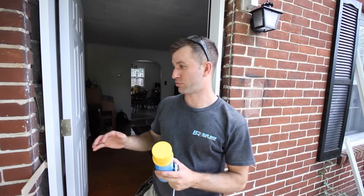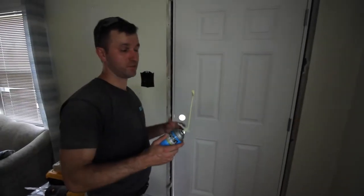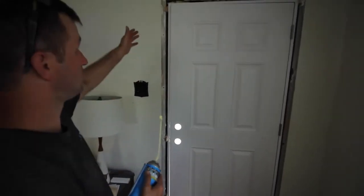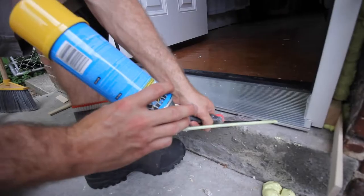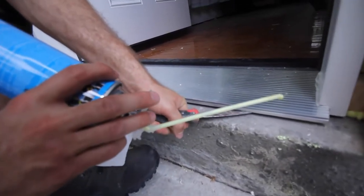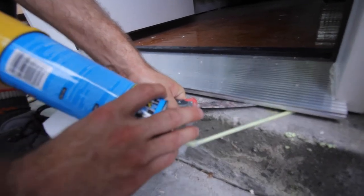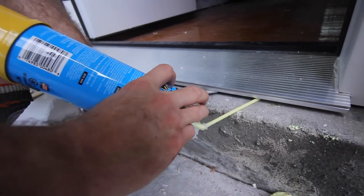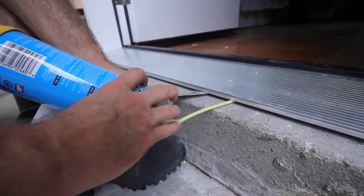Now we're going to use Great Stuff window and door foam and spray foam insulate our door jamb to reduce weather infiltration. Check for light gaps — go inside, close your door, and if you see a small gap where the foam has sagged, touch that area up. We also like to get our spray foam nozzle underneath the sill and insulate along the way, just to firm up the sill and add an extra layer of insulation underneath it.